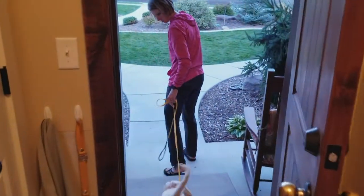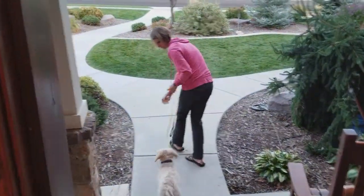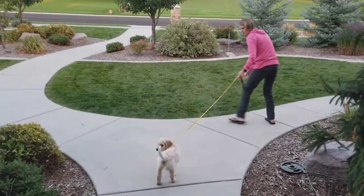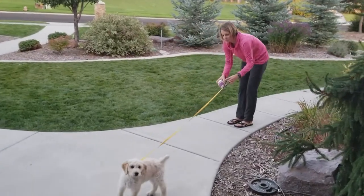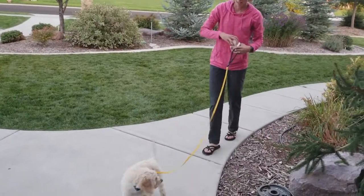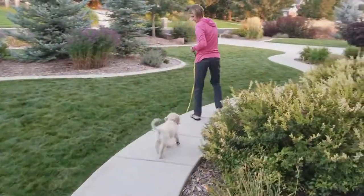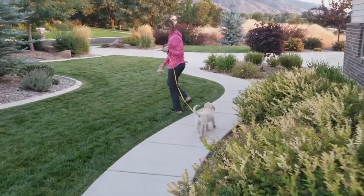I take him outside and show him that I have something yummy because I want his attention on me. When you first go outside there's lots of exciting things — the leash, other things to sniff. So I shake my little treat can to show him I have something good. I'll even open it up so he can smell it, and then he catches on — he's like okay, I'm happy to come with you.